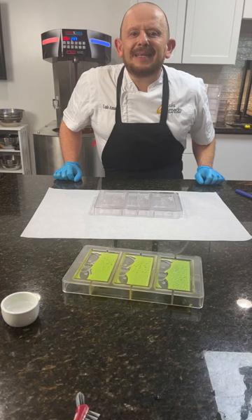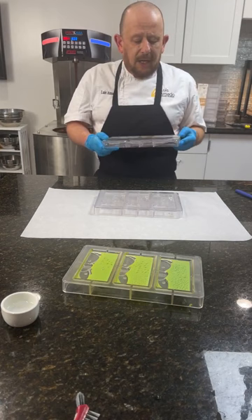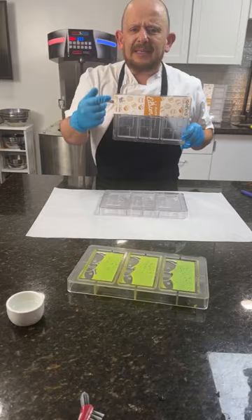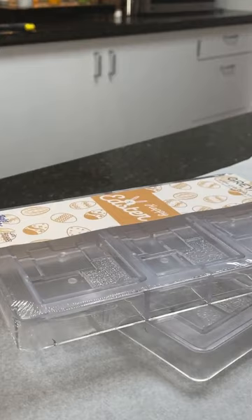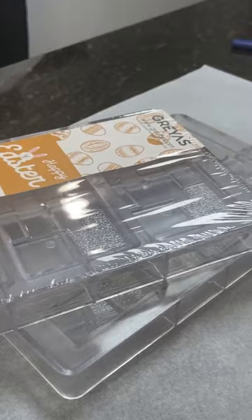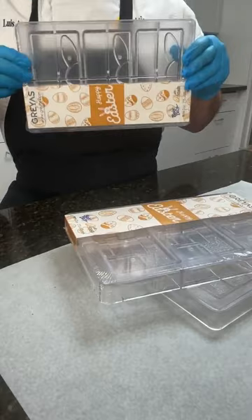In Spanish: Gracias por regalarme un poco de su tiempo. Soy Luis Amado, les voy a enseñar algunos de mis moldes favoritos de la colección de pascua del conejito. Si, tengo tabletas — me voy a enfocar en este molde. Es un molde de 80 gramos. Let me get another mold just for a close-up, and many of you have asked me how I do this.